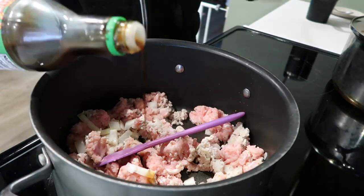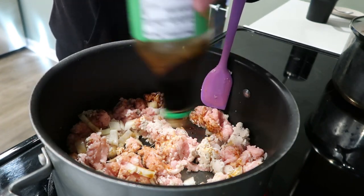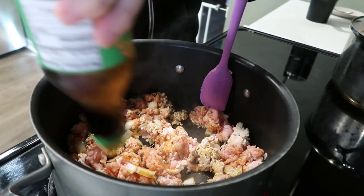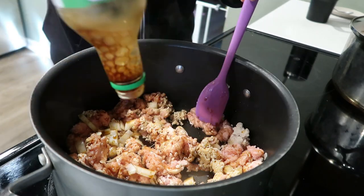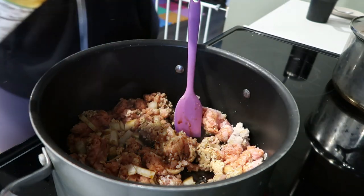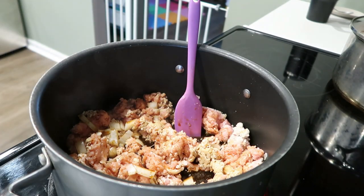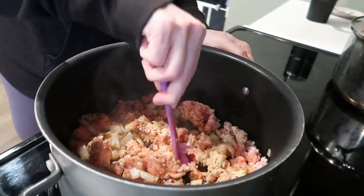I prefer the low-sodium or reduced-sodium soy sauce. You could use coconut aminos if that's your thing, but I'm going to throw in a little bit of soy sauce just to flavor that pork up a little bit — that was probably about two tablespoons worth. Just let that cook out into your meat and let that get browned real good.